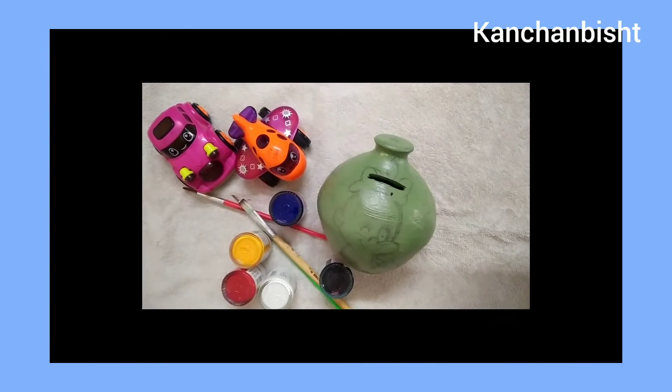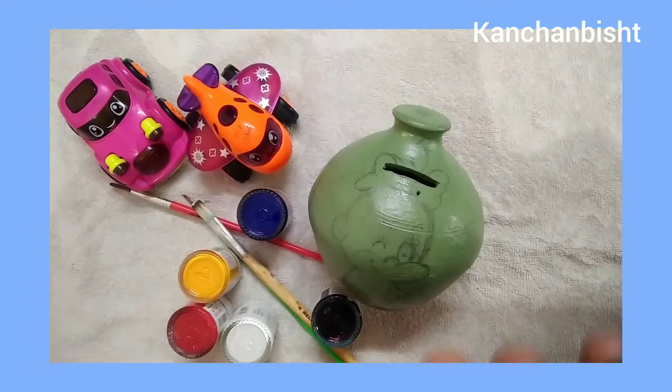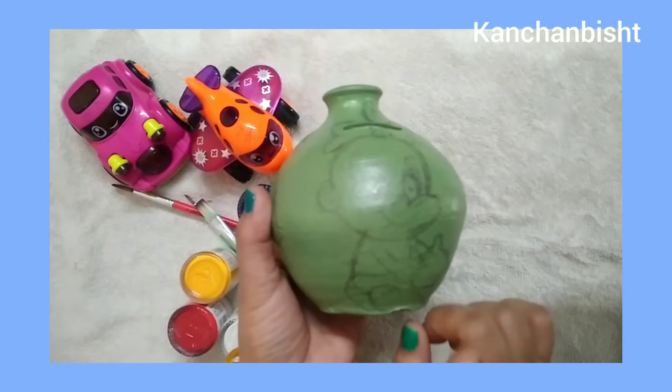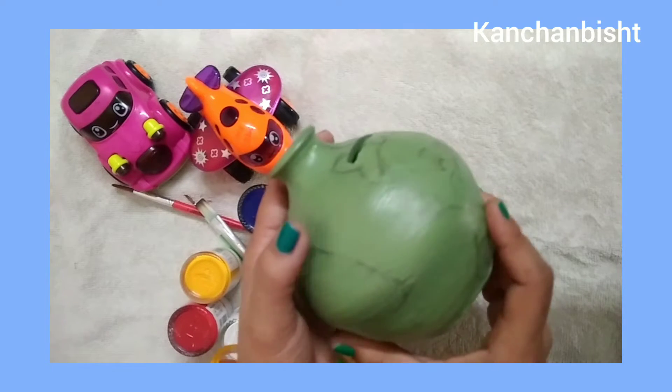Hello friends, welcome back. I am Kanchan and today's video is all about Gullak painting. So without any delay, let's dive right into the video. The first step is to wash the pot nicely so there is no grease or dust.